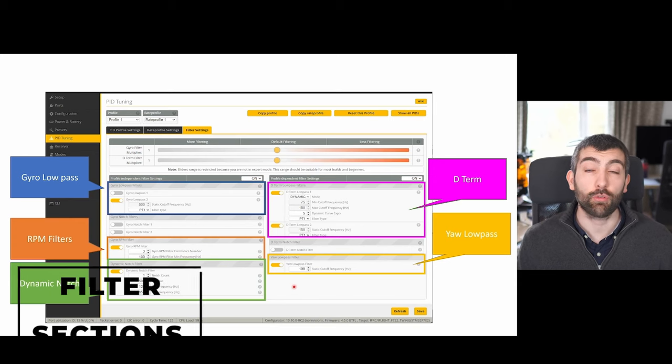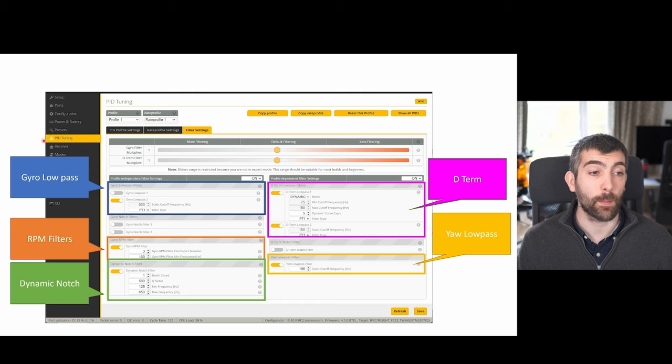In this video we're going to be going through all of the different sections of the filter settings tab, which you can find in the PID tuning section in Betaflight Configurator. We'll go through gyro low pass filters first, followed by the RPM filters, the dynamic notch filters, then the D-term low pass filters, and finally the yaw low pass filter. We are not going to be covering gyro notch filters or D-term notch filters because these static notch filters have been pretty much completely replaced by RPM filters and dynamic notch these days.